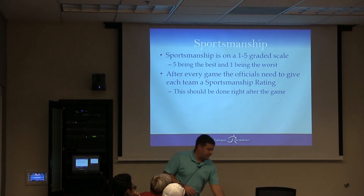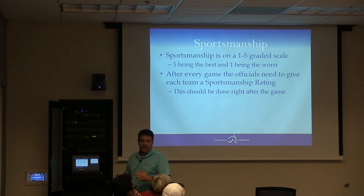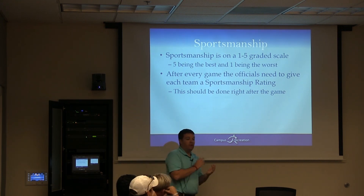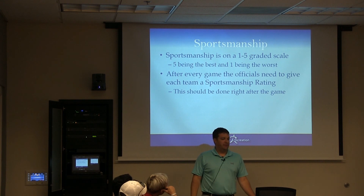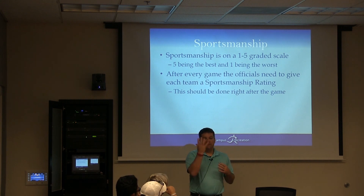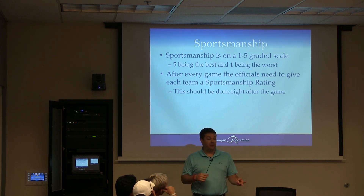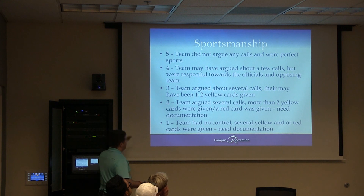Any questions about the rules so far? I've not had a sportsmanship issue with sand volleyball or volleyball in my eight years here — please don't be the first. We rate teams one through five: five means they're the best, one means you should have thrown out the entire team. You'll honestly be between threes and fours. Fours is normal. Three means they gave you a little lip. Two means you probably threw somebody out and need to do paperwork. One means you kicked everybody out.